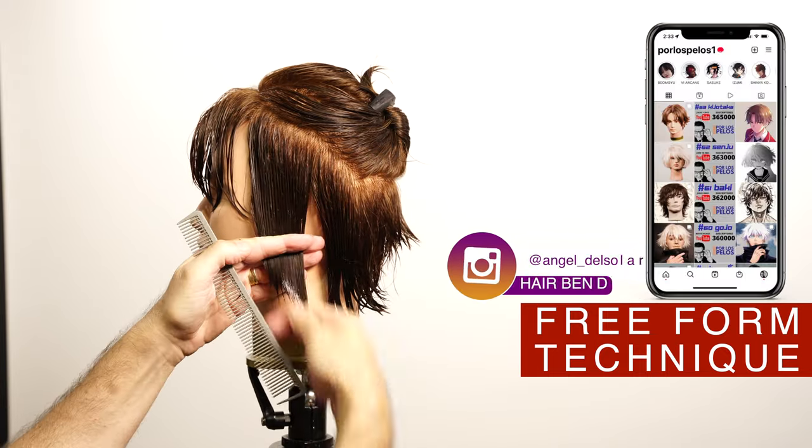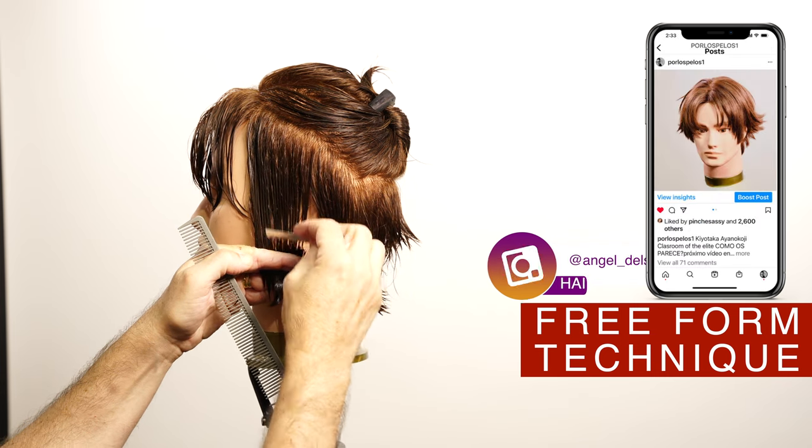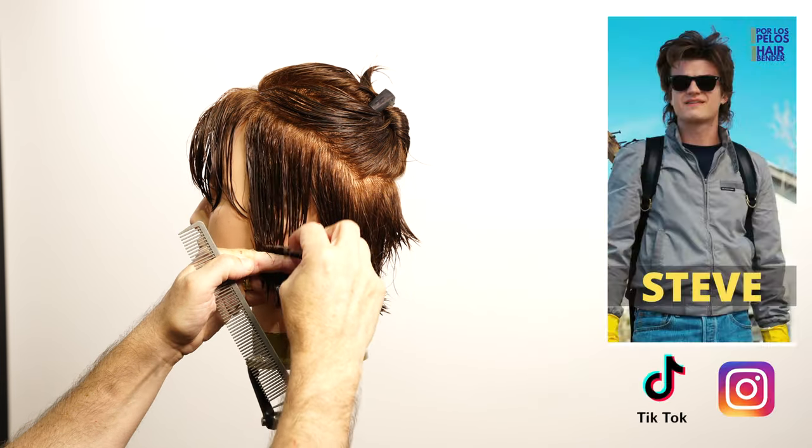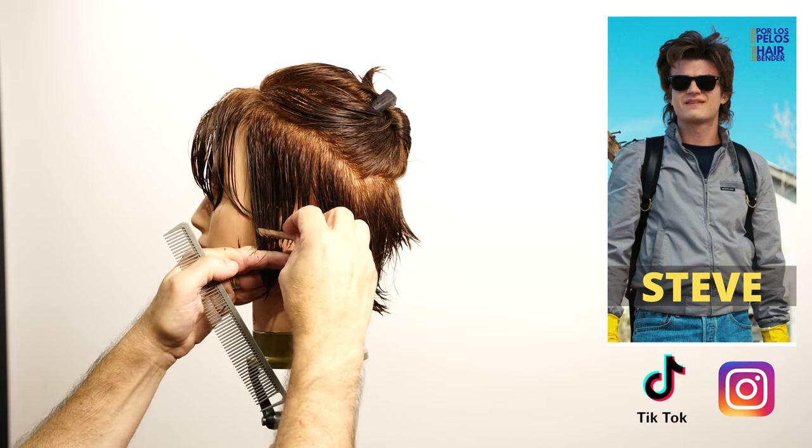Follow me on Instagram to see what I'm going to be doing next and to see some behind the scenes videos. Visit TikTok to see a short video and Instagram to see the final pictures on this style.